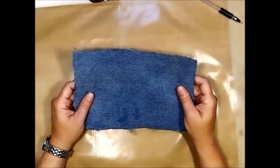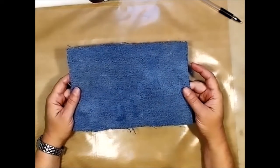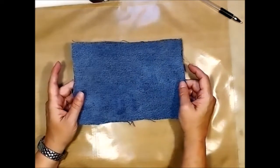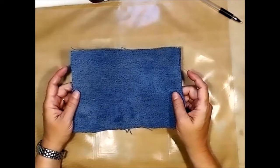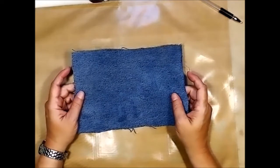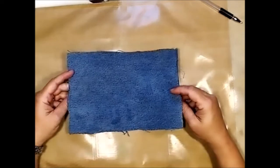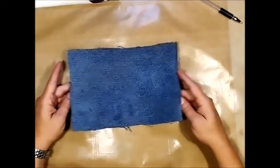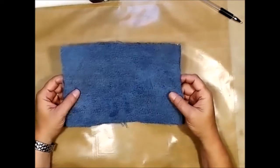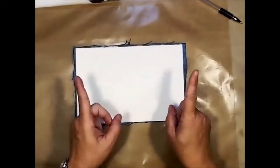I really like to use denim — it's a sturdy material. I couldn't figure out when I first had these in my closet why I had my husband's jeans there, until I opened it up and saw that there was a huge tear in the butt area. So I would rather use them for this! Let me heat this up on this side and we'll be back.